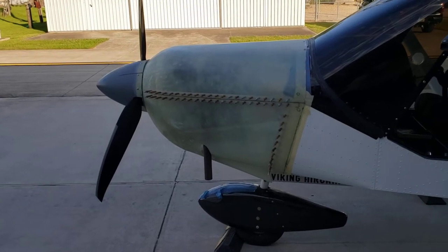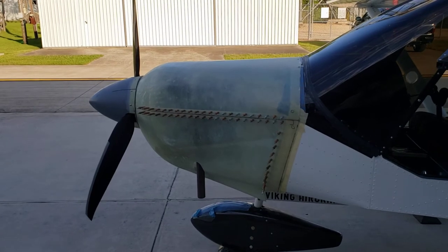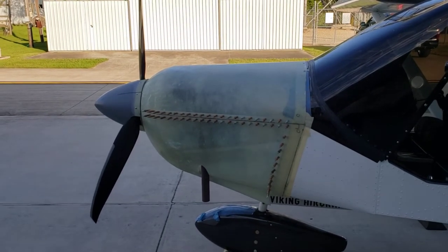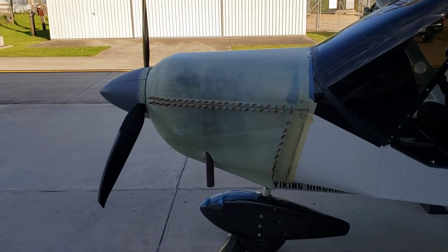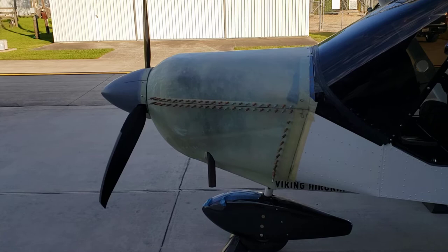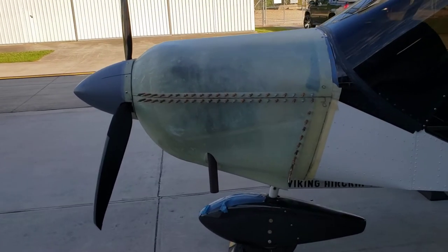Hello. Alright, here's a summary of tonight's testing. I tested with this custom cowling, I tested with the Viking cowling, and I tested with no cowling. All my testing was just done on the ground — I was just getting baselines to see how everything compared, and everything was in the green.